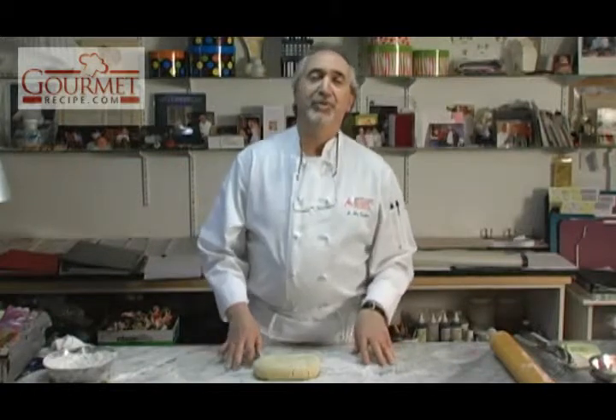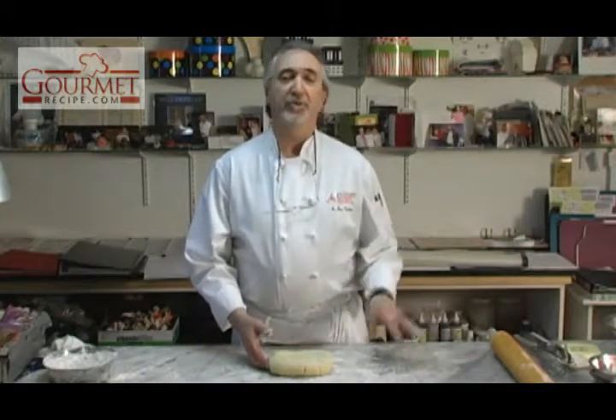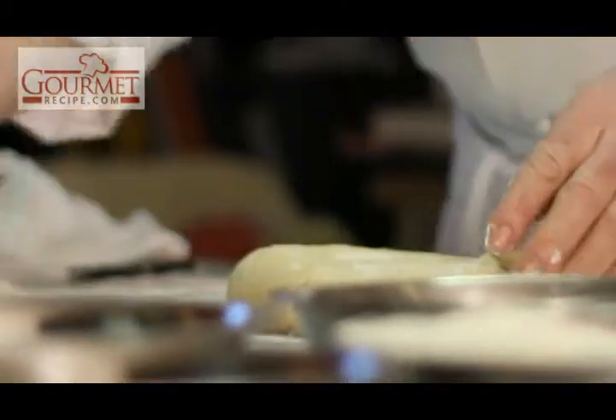Hi, everyone. My name is Joe Calabro from Pasticceria Gelateria Italiana here in Ottawa. 3-1-2 ricotta crostata, sweet dough — I'm going to roll in the pan shell.